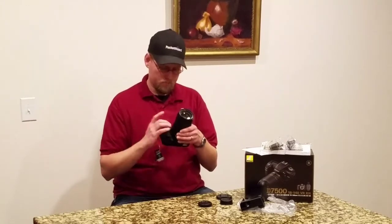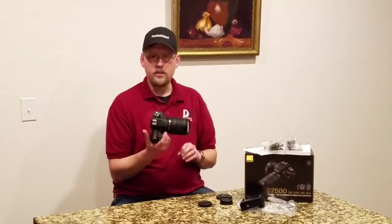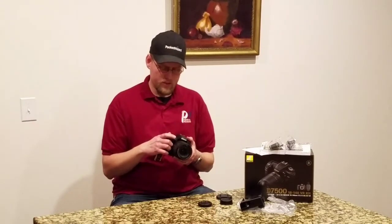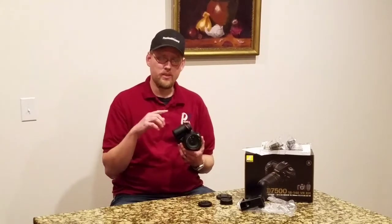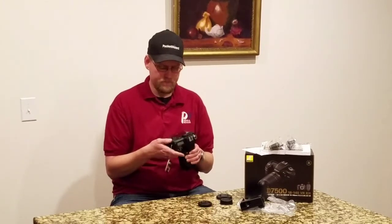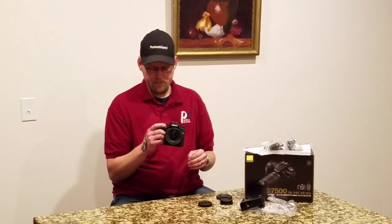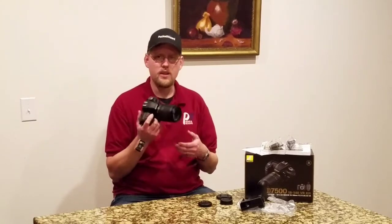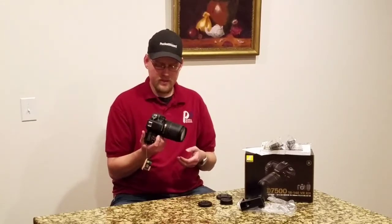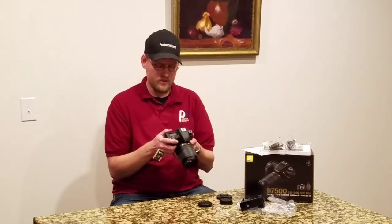But it does have a deep grip and I am able to fully, comfortably hold it. The back is nicely designed. I'm thinking of the Olympus OM-D M10 Mark III — it's a smaller camera, but it has a little back notch for your thumb. This has a little bit of that too. For the Olympus being such a small camera, it has a really good grip and feel. This is a bigger camera and feels good up front.